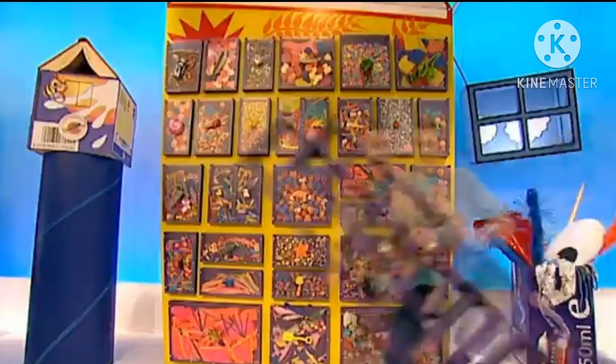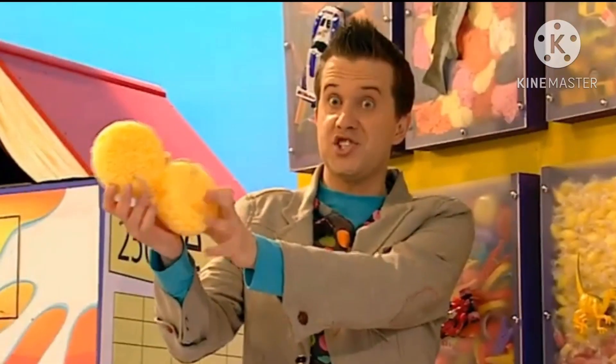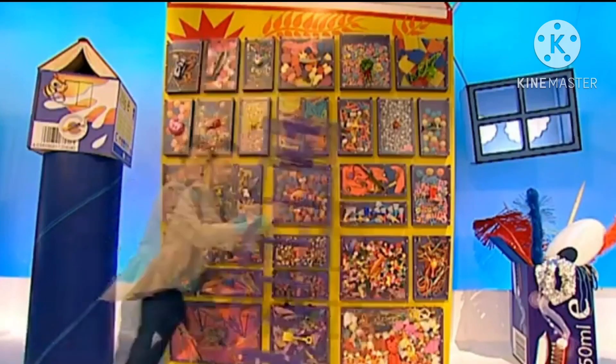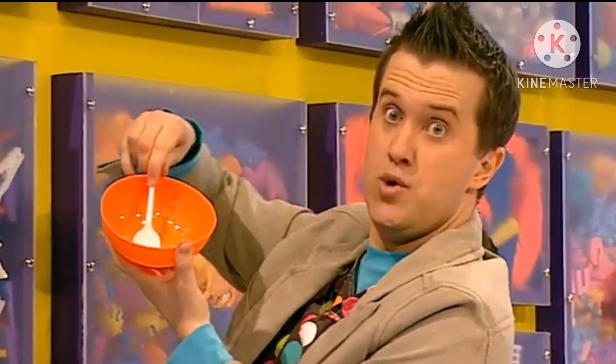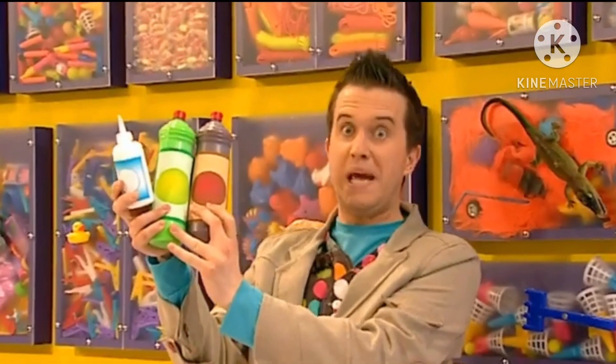We'll need some things from the Doodle Draws! Some sponges, a plastic bowl and a plastic spoon, some paint and some gloopy PVA glue.